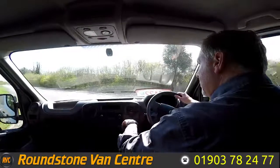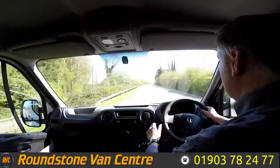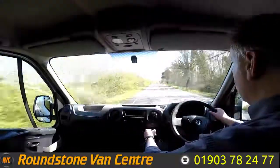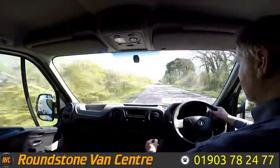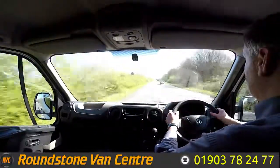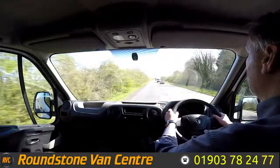Part of the video appraisal on the road test is to get up to 60 miles an hour so I can demonstrate the gears, the steering and the brakes. This window Luton van has a 125 brake horsepower engine so it's got good performance. I'll go through the six-speed gearbox right now. This van also comes complete with electric windows, a CD Bluetooth media system, steering wheel controls and electric mirrors.